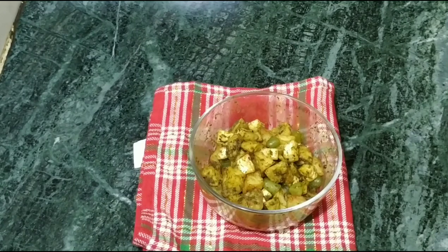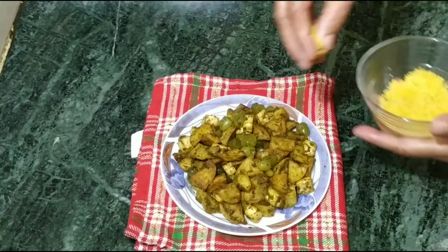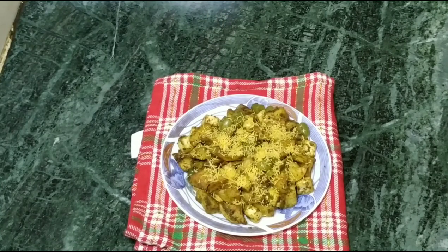Now we put it on the plate. If you want, we can make it. We put it in. Our aloo is ready to eat.